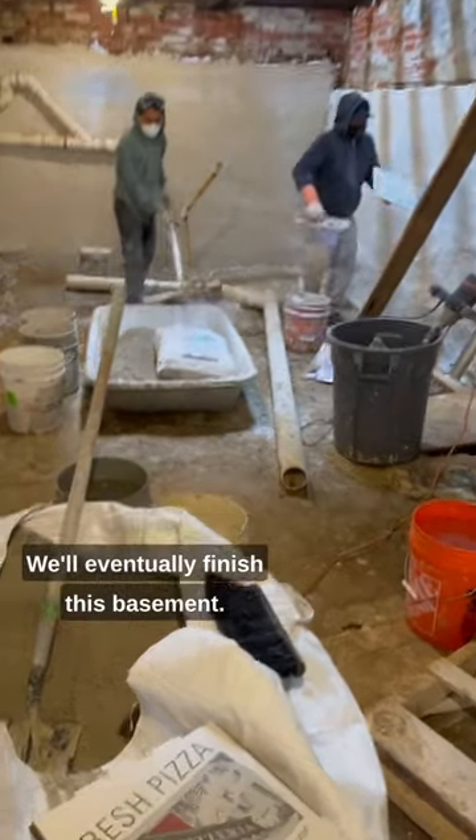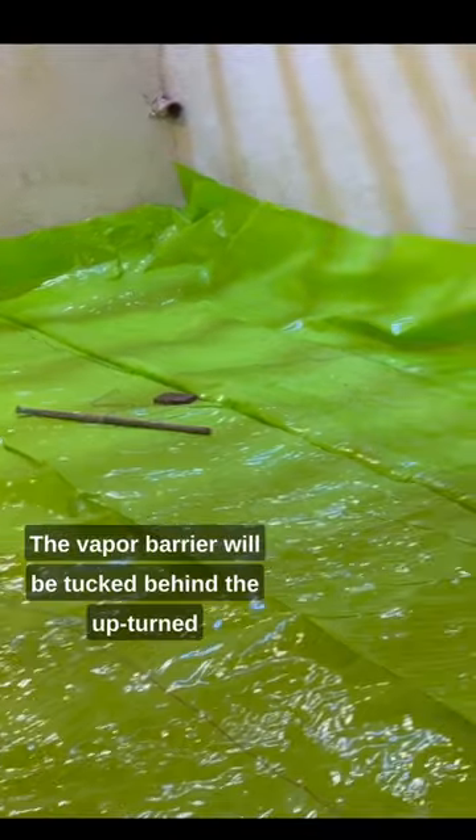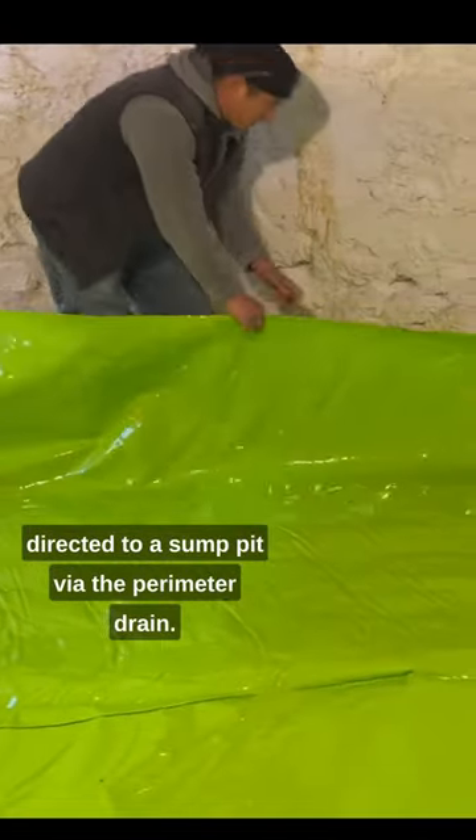We'll eventually finish this basement. Our plan is to install a vapor barrier between the foundation walls and the insulation. The vapor barrier will be tucked behind the upturned slab barrier, and any vapor or bulk water will be directed to a sump pit via the perimeter drain.